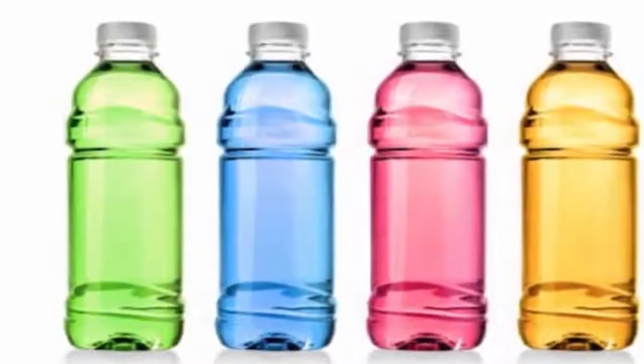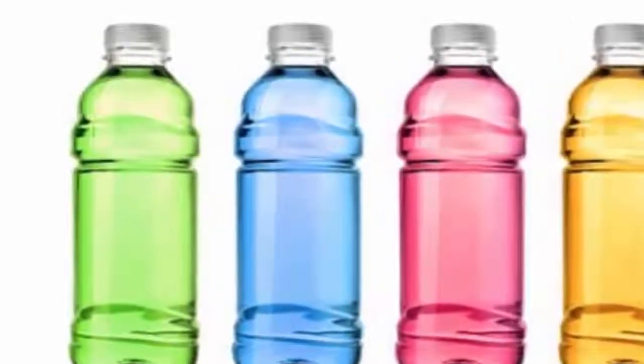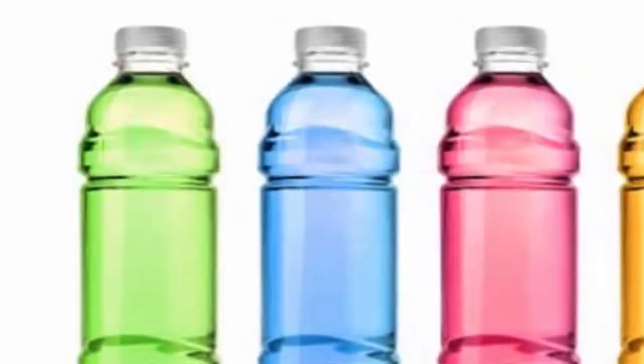How much time does the water take to get solarized? This depends on how strong the sun is. In summer, the process may take only a couple of hours, but in winter it may take an entire day.